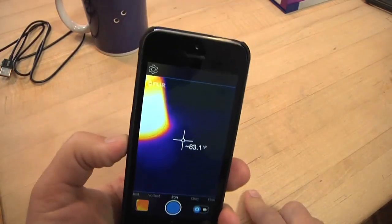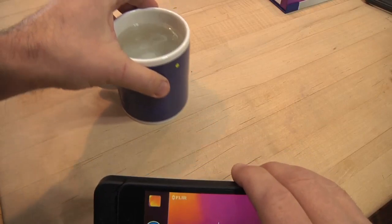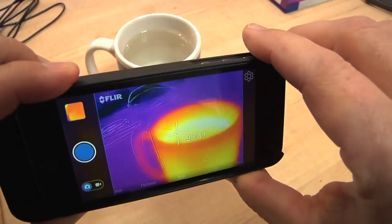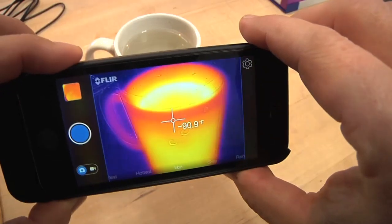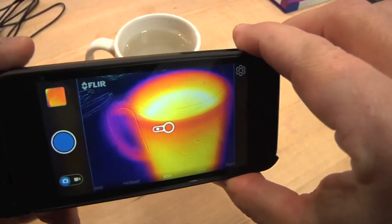And now you've got your thermal camera. For example, I've got a coffee cup full of hot water here. If I take a look at that through the thermal camera, it's pretty cool — right away you can see the heat difference. There's also a little crosshair in the middle listing temperature. It's in Fahrenheit, but I could switch it over to centigrade if I wanted.